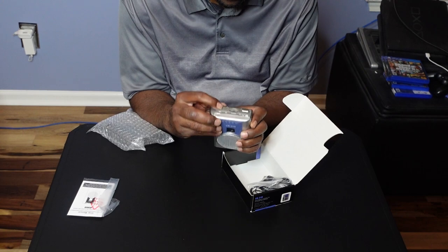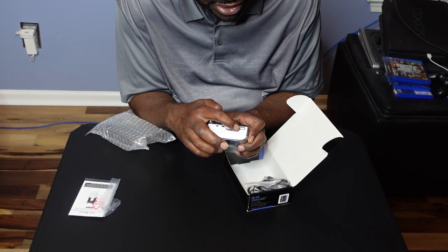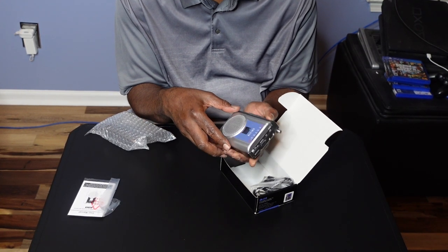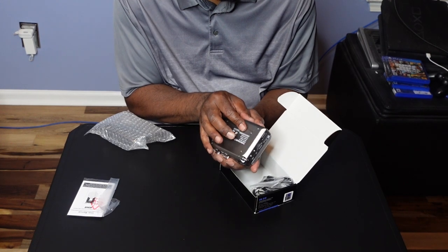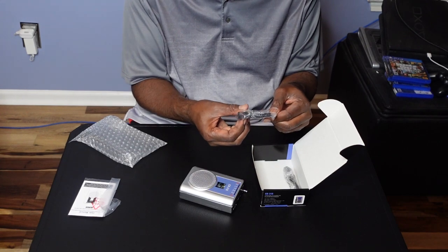On the top you have a mic and your earphone jack. This is for your tuning — set what band you're on: AM, FM, or tape. This is where you put your batteries in. We'll be doing that shortly to demonstrate.